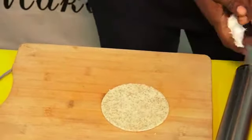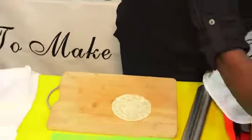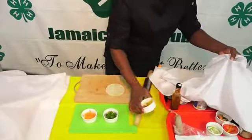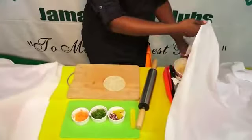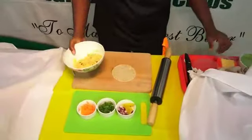Now we are going to look at the filling. Outside of our cheese filling we are going to add vegetables again — carrots, kale, red cabbage, sweet pepper, and our cream cheese.